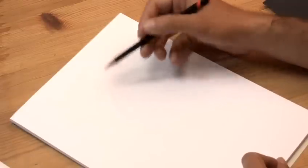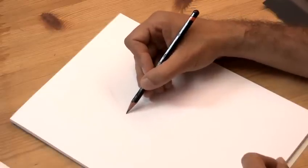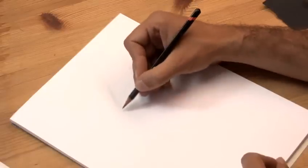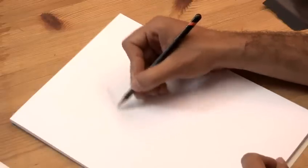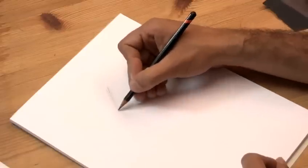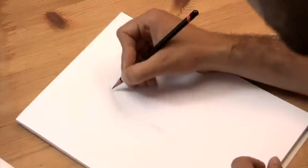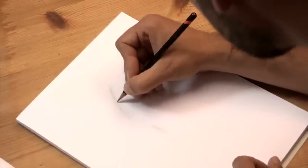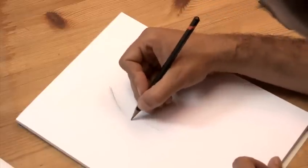They shouldn't be parallel, they should be a bit messy. Let's speed this up a bit. To achieve this realistic effect, you need to vary the amount of pressure you put on the pencil — press harder for darker and press much less for lighter.